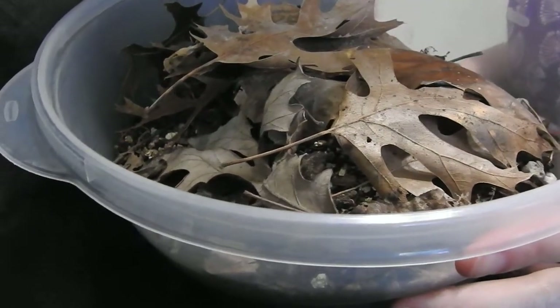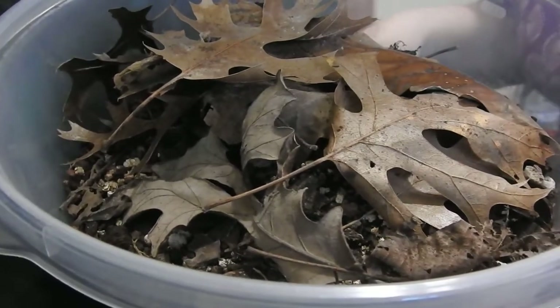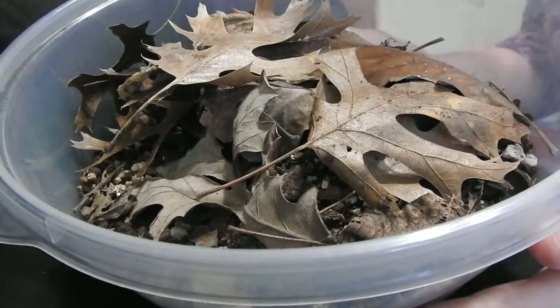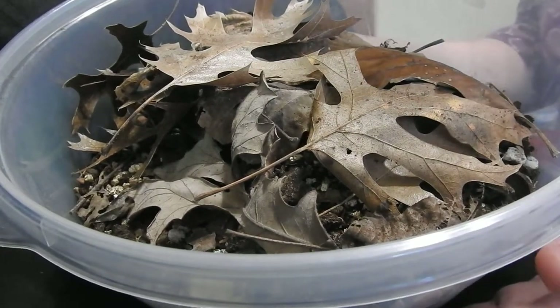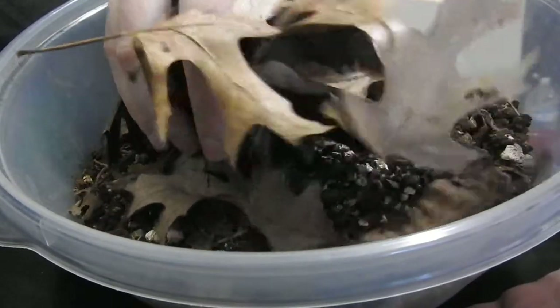Hello and welcome to Imperial Moth Pupa unboxing. Here we have a nice bowl of leaves and dirt that an Imperial Moth caterpillar burrowed into and pupated in.